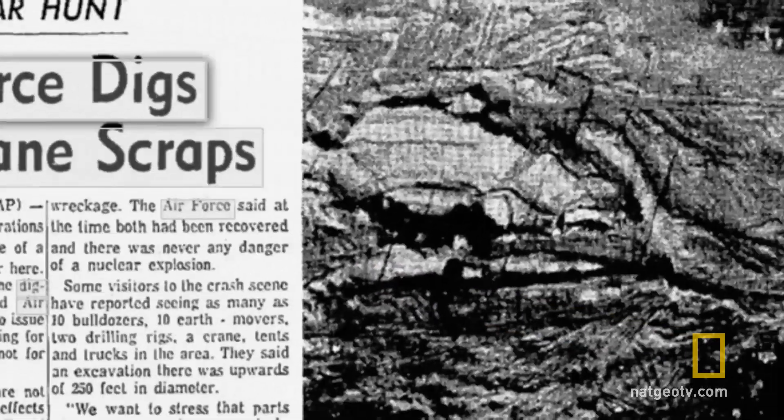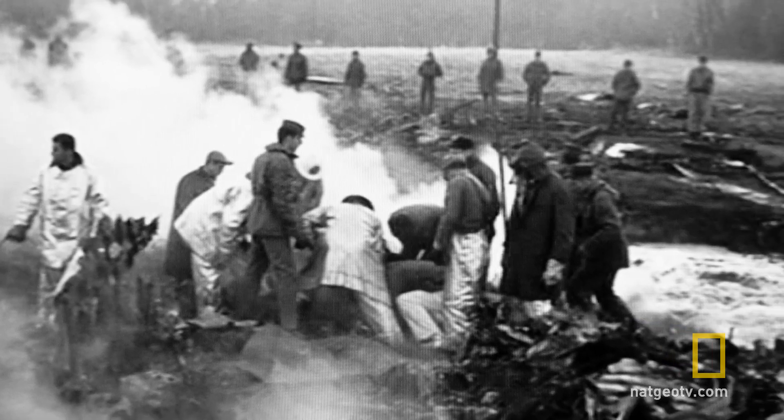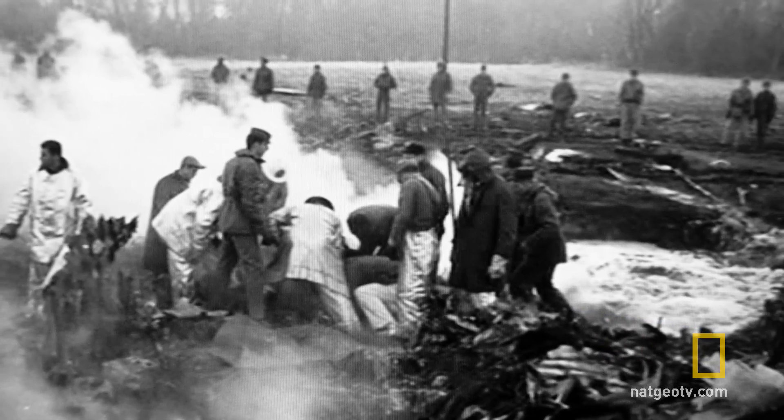I was at the lip of the hole that we had been digging for several days, and one of my sergeants calls up to me at the top and says, 'Lieutenant, we found the arm safe switch.' And I said, 'Great.' And he says, 'No, not great. It's on arm.'